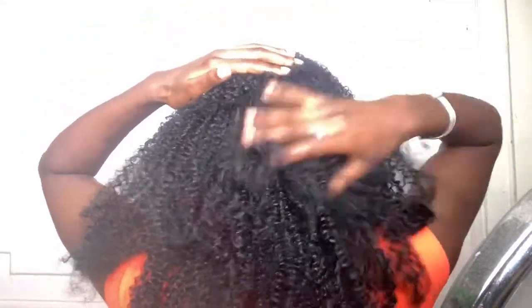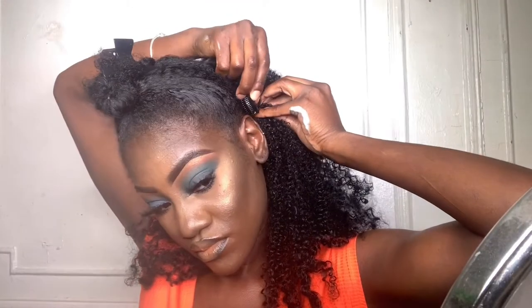Now I'm taking some mousse — this is just going to tame some of the flyaways, the frizz, and the unruly vibes that this hair is giving.